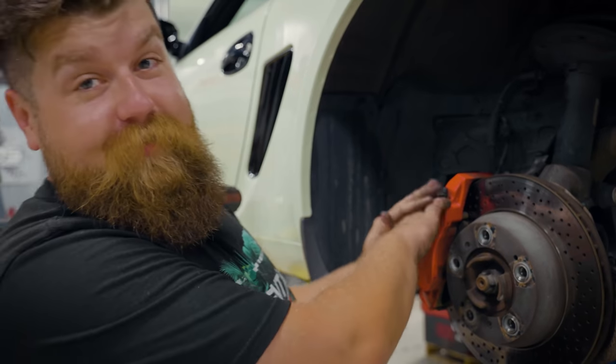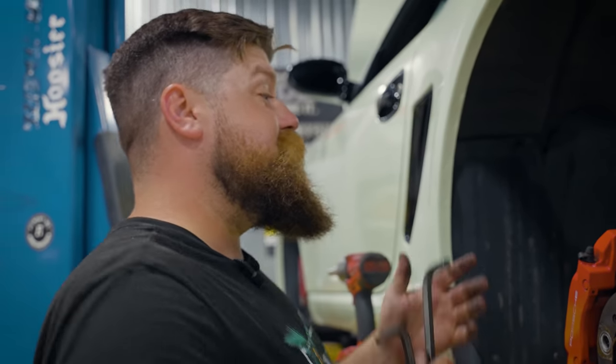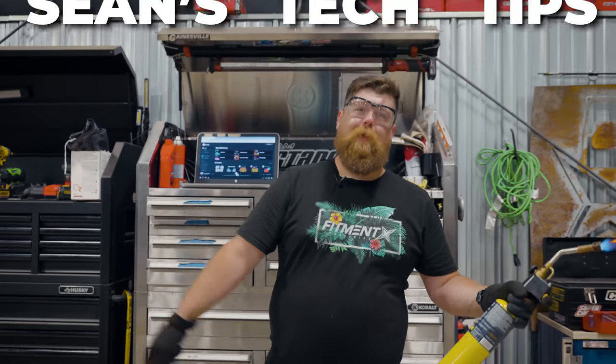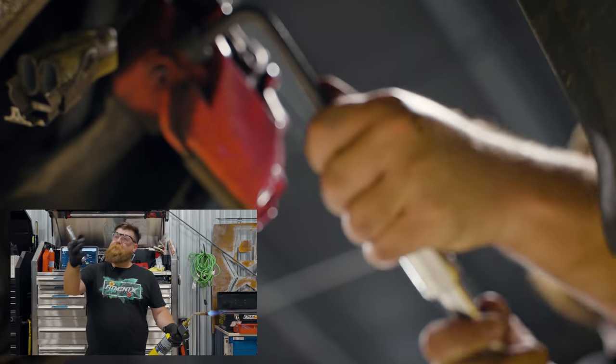We need to take off the caliper. We didn't take the front one off because we didn't have to — the line was long enough and we weren't putting stress on it. In the back it's kind of tight, so we're going to take this off and hang it to the side so we're not stretching those brake lines and messing them up in the process. Pro tip: you can put a socket on an extension and stick that on the Allen wrench to get a little more leverage when the caliper bolts are really, really tight.